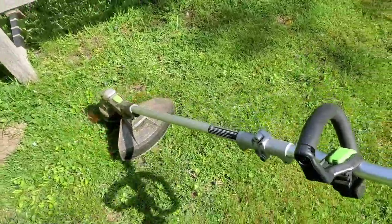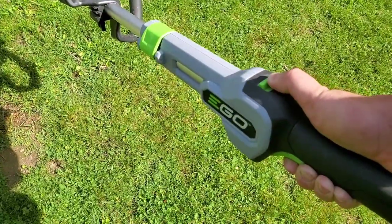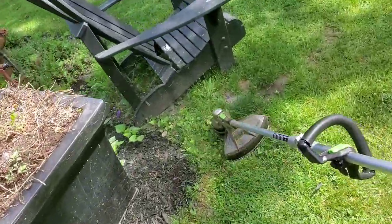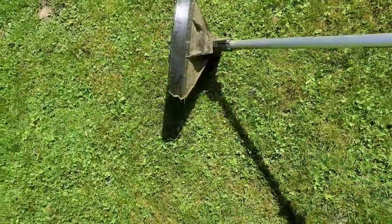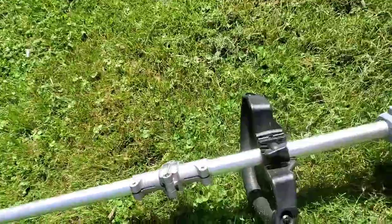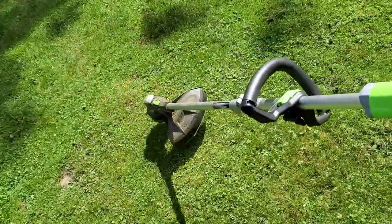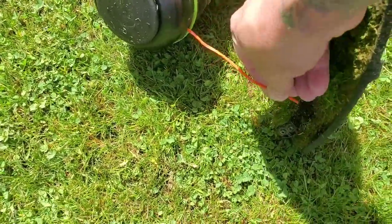Right now it's on low. See if you can hear the speed adjustment — it turns up quite a bit. Very well balanced, literally doing this with one hand. Another cool feature, it's got this bump feed. So if your string starts to get low, you just tap that on the ground and it'll give you more. There's a line cutter on the hood, so it trims your string right down to perfect size.